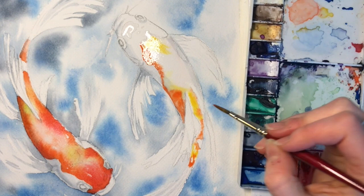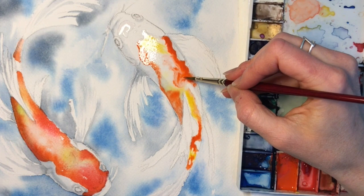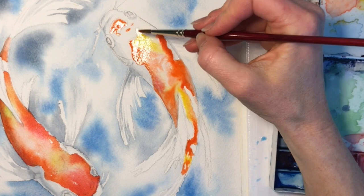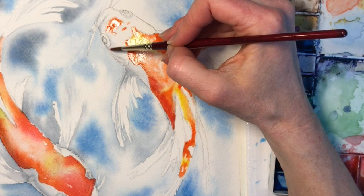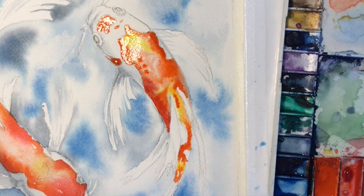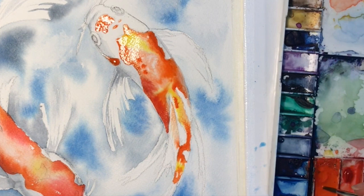If you find it starts to pool you can pull it off with either a paper towel or a dry brush — just make sure it's clean. If you make a mistake you can also lift it up with a paper towel pretty much entirely as long as you catch it right away. So now we have our fish with the orange color added and I'm just going in adding a little bit more detail, but we're getting pretty close to where we let it dry and move on to the next step.